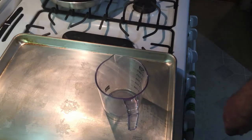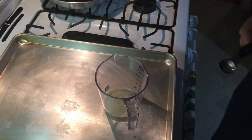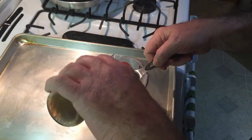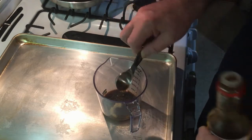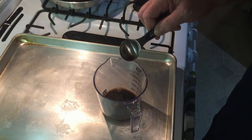We're going to make a little marinade here for some chicken thighs. We'll start off with one teaspoon garlic powder, one teaspoon onion powder, three tablespoons of soy sauce, and three tablespoons of balsamic vinegar.